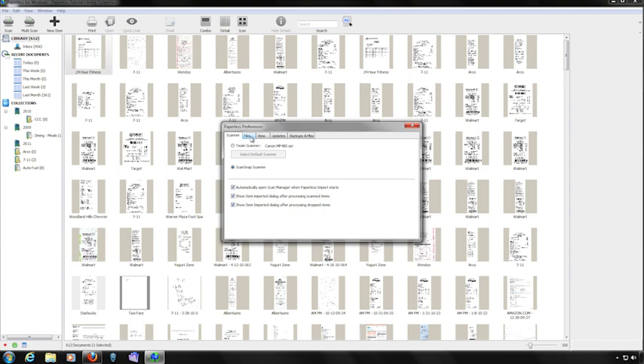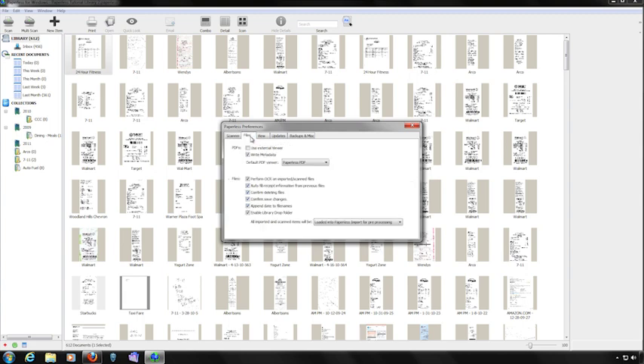Let's wind up the setup process by clicking on the Files tab. Paperless creates a PDF file of anything that you scan into your library. The first section deals with reading and adding information to the PDF files. If you want to use an external viewer to view your PDF files, click the External Viewer checkbox. If you want Paperless to write searchable metadata to your PDF file, click the Write Metadata checkbox. Finally, select the PDF viewer you'd like to use as the default. The Files section deals with how Paperless handles your files — select the options you wish to use and then close the window.